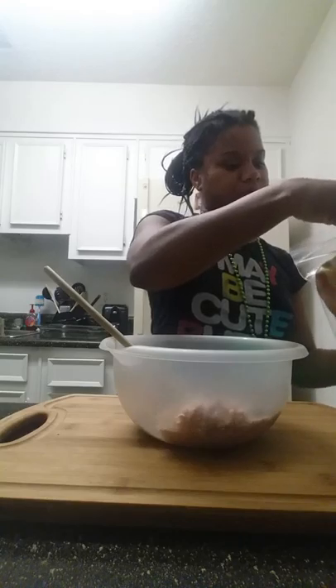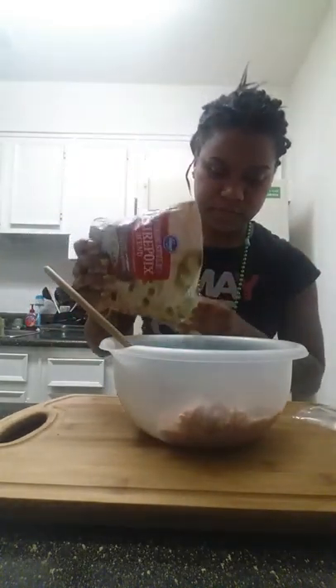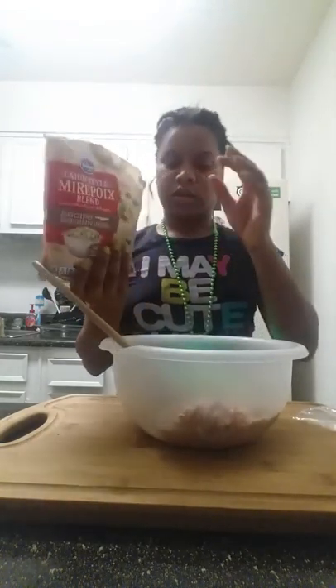This is a mix you can get from the store, you can have it on hand. It's just an easier way. It's just celery and green bell peppers. And I add a little bit here. I left it out of the freezer a little bit so it can unthaw.